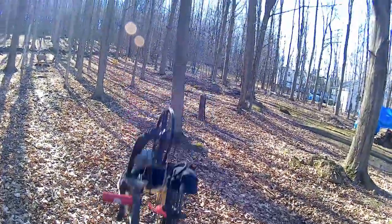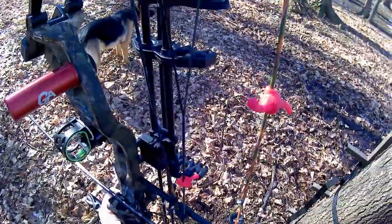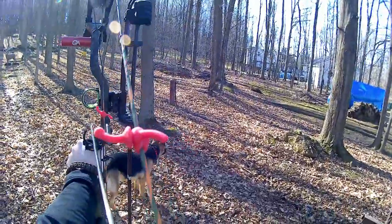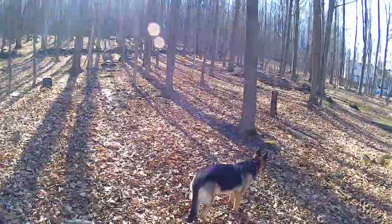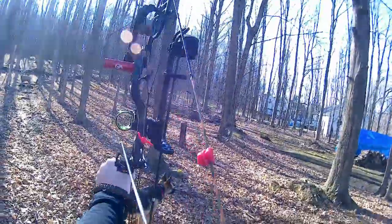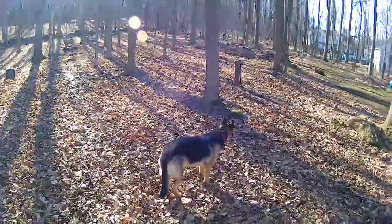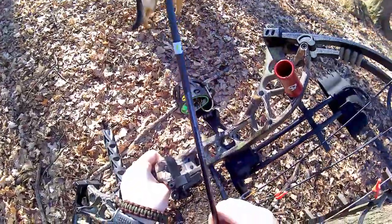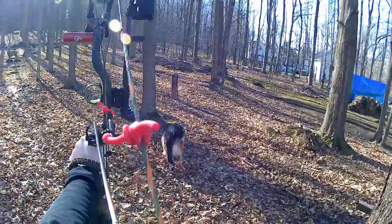30 yards again — much better. I am holding to the left, probably two or three inches, but I'm hitting the target. Another good shot at 30 yards. Here goes number four. This group is much better. I know now that I'm going to have to adjust either my sight or my rest when I get back inside.